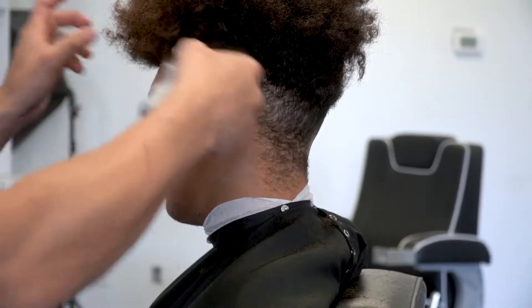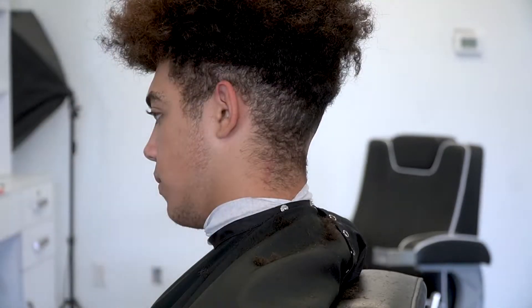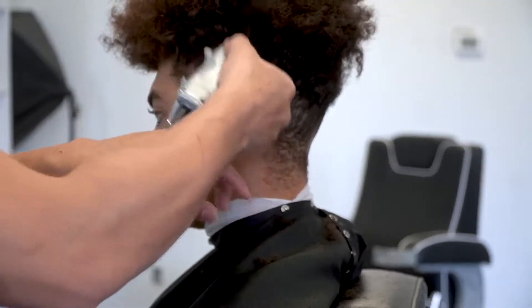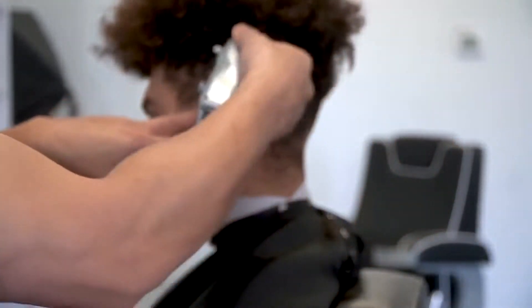This is one of the things that's really going to help you fade, because if you can go ahead and knock out this part at the beginning, then you're not really going to have to worry about coming back and fading into the top anymore. So now I'll switch from the number two into the number three guard, just to really finish blending into the top.